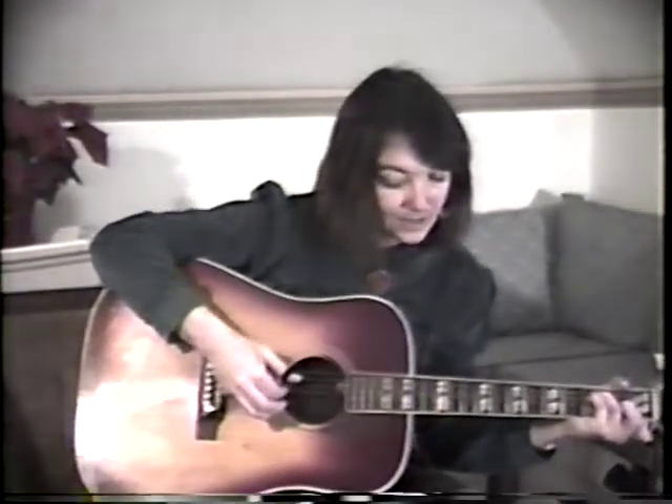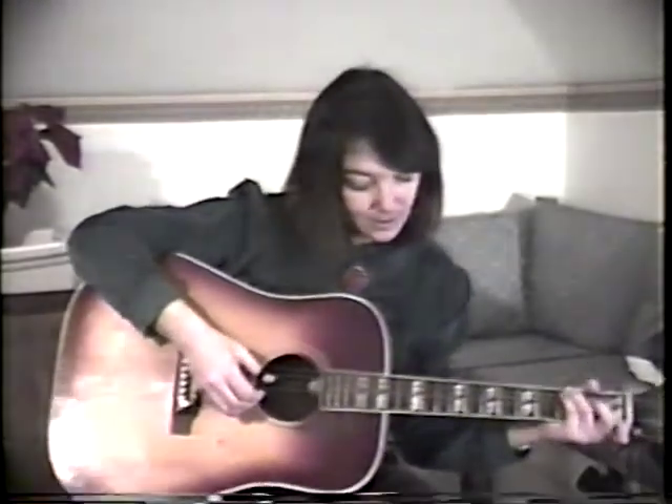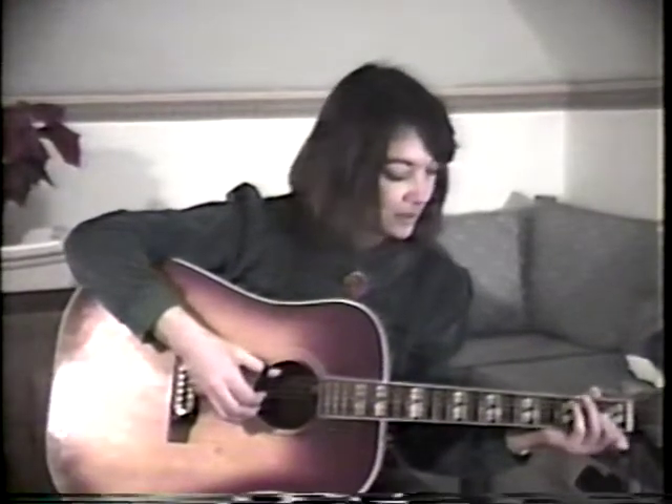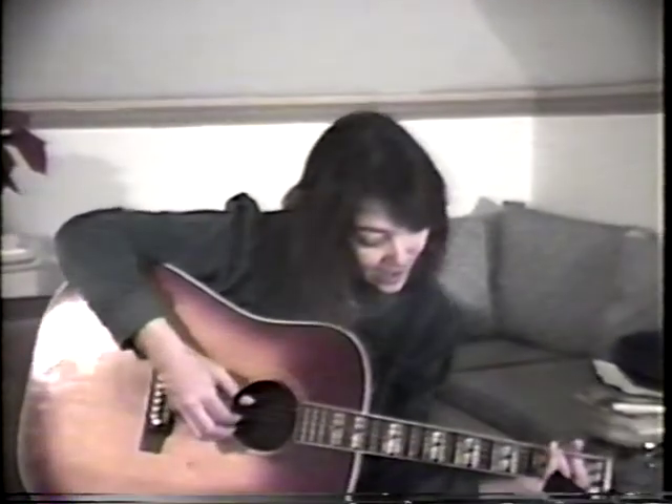Dip your brush in water. Paint in shades of black. Day is going, night is coming back.